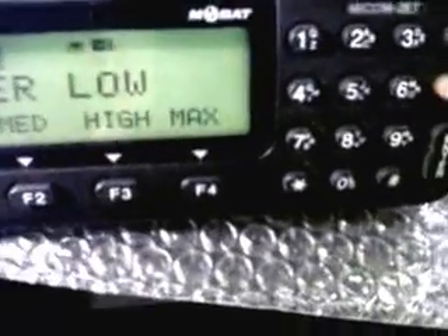We now have power, which can be low, medium, high, or max, which is 125 watts. Put to low.